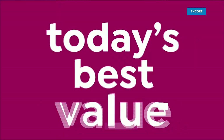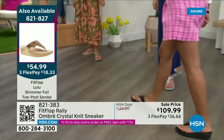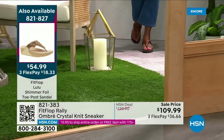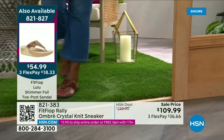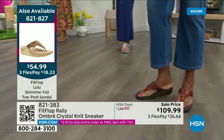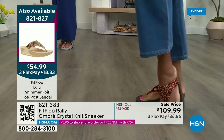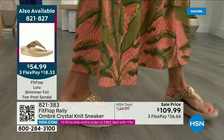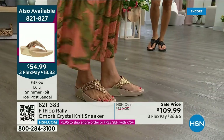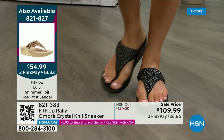Let me remind you of our Today's Special — 2,000 out the door and counting. Bronze is going to sell out so early. Here's the black, there's the bronze — those are the two bestsellers, but bronze is very limited. We also have gold as well as silver. It is an exclusive style only here at HSN. We don't even have 2,000 bronze left for the day — we've sold 1,000. At $54.99, what a value on an amazing FitFlop.